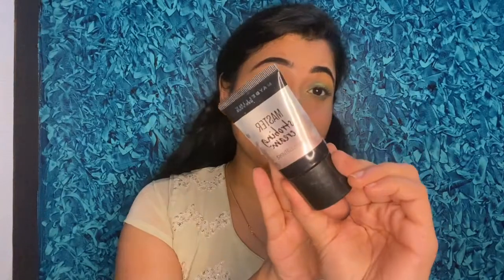For highlighting, I'm using the Maybelline Master Strobing Cream — it gives a subtle glow to the cheekbones. I'll apply it in dots and blend it out with my fingers. I don't want to use a powder highlighter, so this subtle cream highlighter is perfect. I'll also apply it on the nose for a nice glow. It's very blendable and you don't even need a brush.